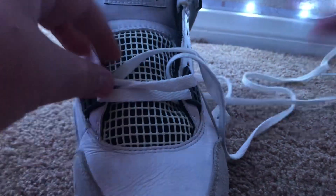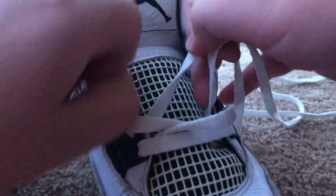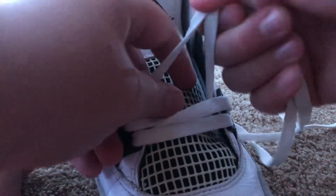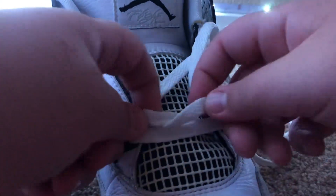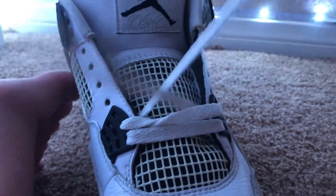And then pull through. You might have to fix it like this. And you just wanna leave it kinda loose — so it's loose. And then just repeat this all the way up.